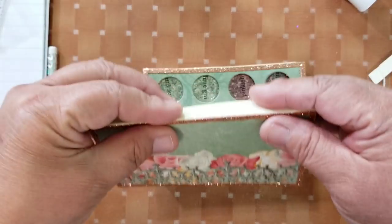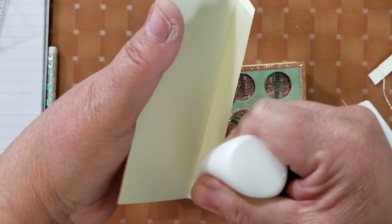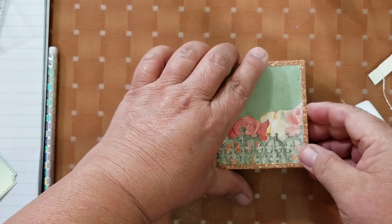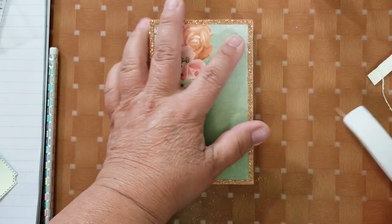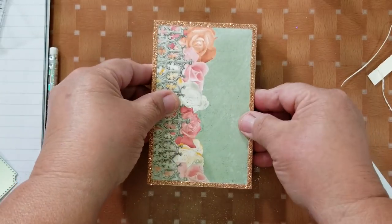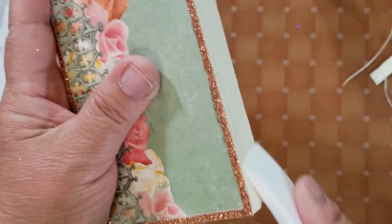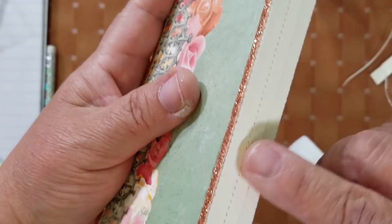Now for the top — we're not adding glue everywhere, just at the spine. Make sure you have plenty of glue, then lay it on top, line it up, and glue it down — just at the spine. Burnish it and make sure it's making contact. We're going to cover that up anyway — you won't even see it because I am going to add a strip all the way around.